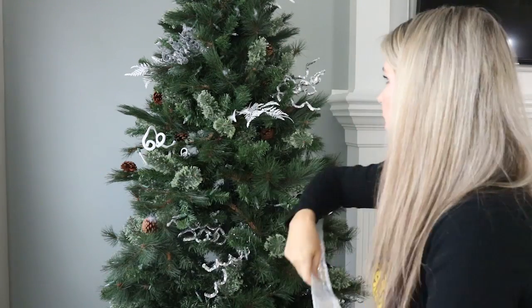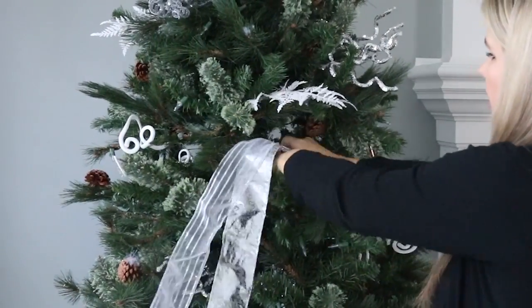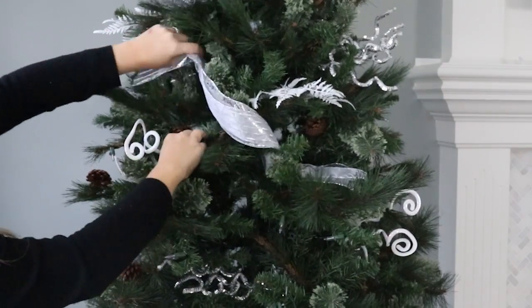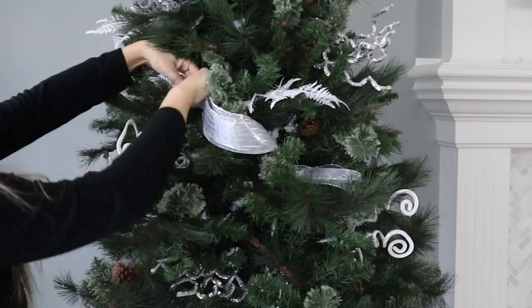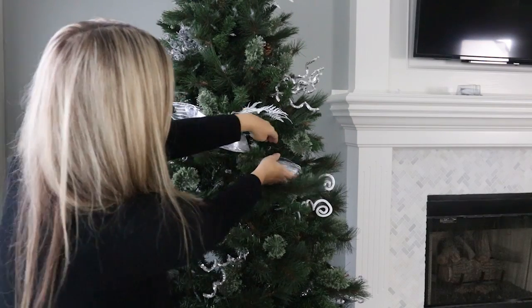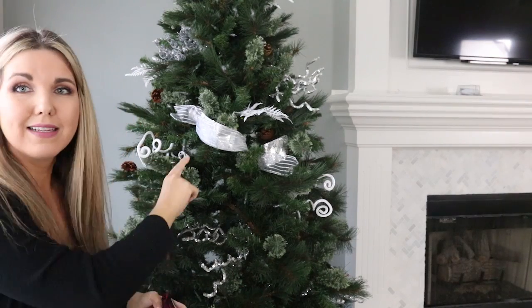This is my ribbon from last year, so I'll show you this technique. One way is to cut your ribbon into strips, then take the ribbon on one side, leave a little tail out, come back in and tuck a branch around it, then come over to the other side — usually at an angle — put it up to the top, and wrap a branch around it. That creates a loop. You can either leave the pieces sticking out or tuck them in. That is one way to put ribbon on your tree.